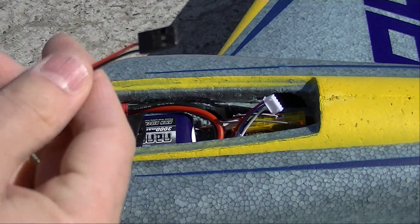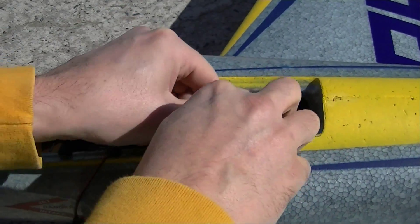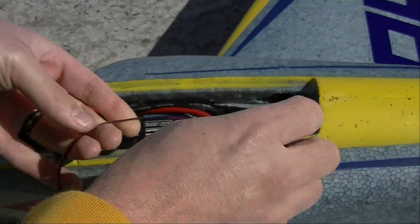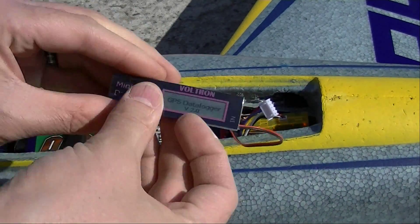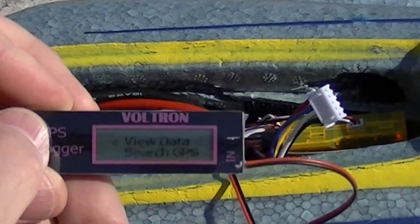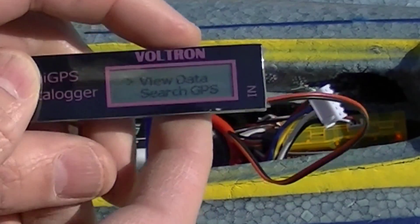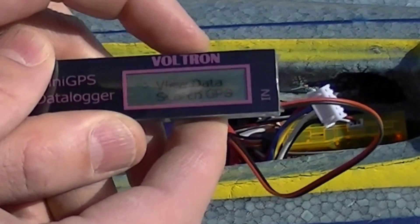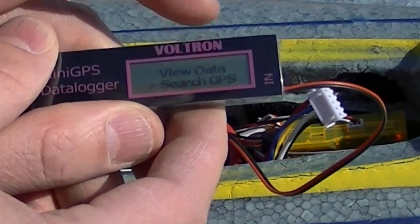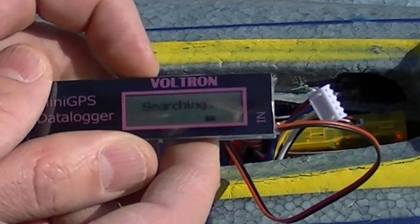This has got a regular servo connection — we're just going to plug it into the receiver and that will give it the power that it needs. Any old spare spot should work, and it comes up and gives you the introduction screen. It gives you a couple of menu items, and the button is right up here where my finger is. Just a quick push and we'll go through view data and search GPS. I don't have any data in it right now, so I'm going to do a search GPS. I put it on that and then push and hold for a couple of seconds, let go, and it goes searching.